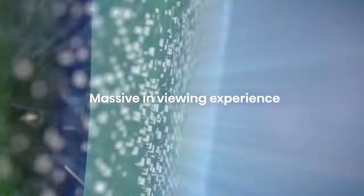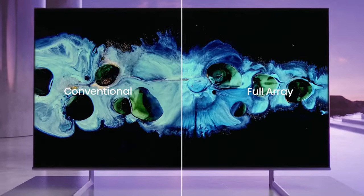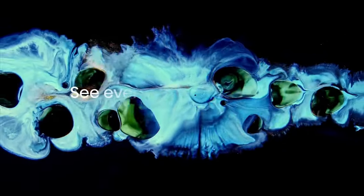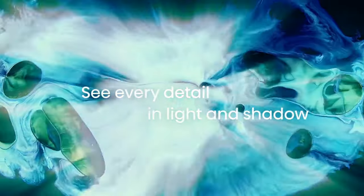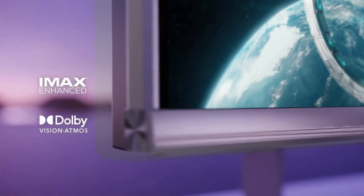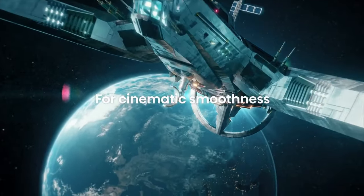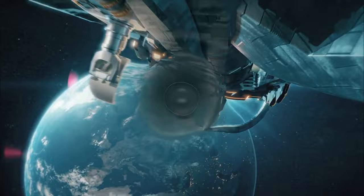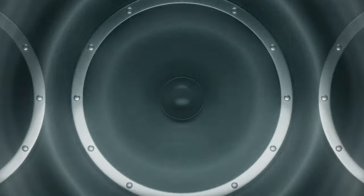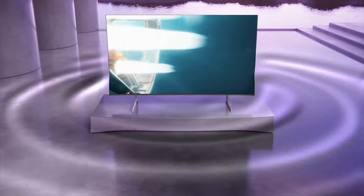Overall, the Hisense U8H TV offers a competitive mid-range option with its attractive design, good picture quality, and a range of smart features. While it may not match the performance and precision of higher-end models, it provides a satisfactory viewing experience at a more affordable price. If you're in the market for a mid-range TV that offers a decent balance of features and performance, the Hisense U8H is worth considering. However, if you prioritize top-notch picture quality and advanced features, you may need to look elsewhere and be prepared to invest more.